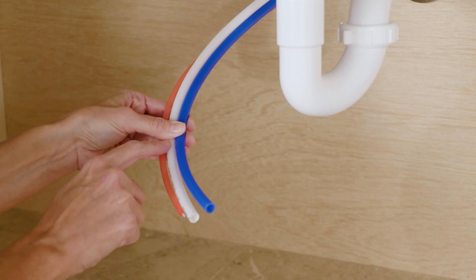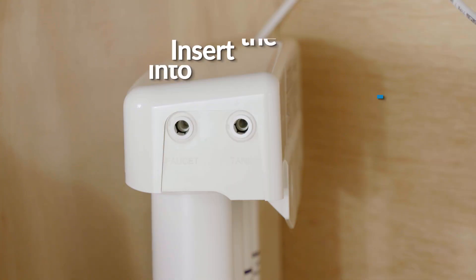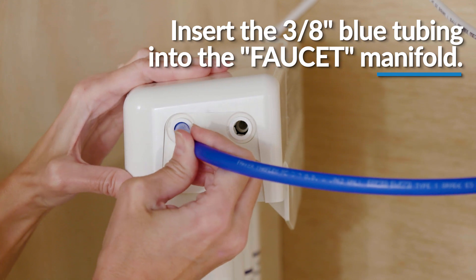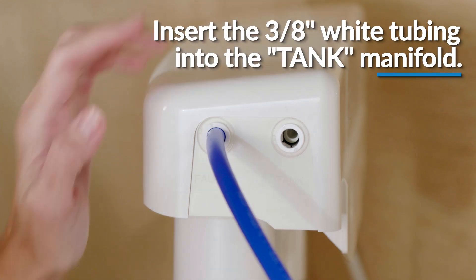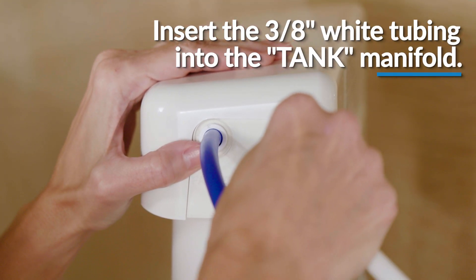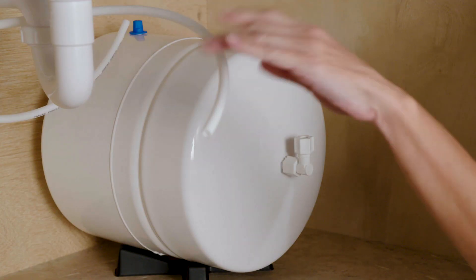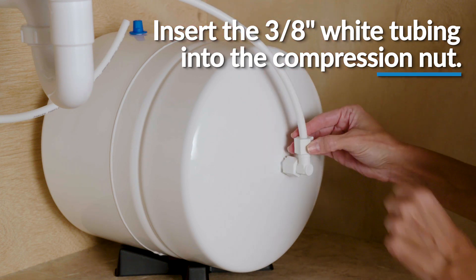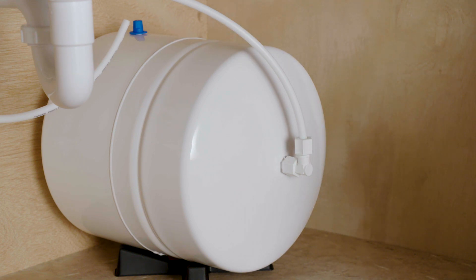Identify the 3/8-inch blue tubing that is already attached to the faucet stem. Then, insert the end of the blue tubing into the manifold outlet labeled faucet. Push firmly into the fitting until fully inserted. Connect the 4-foot 3/8-inch white tubing to the outlet labeled tank and then gently tug to make sure the connection is secure. Then, insert the tubing end into the compression nut of the tank connector fitting all the way to the tube stop inside the fitting body, and gently tug on the tubing to ensure it is firmly seated in the fitting. Hand tighten the nut.